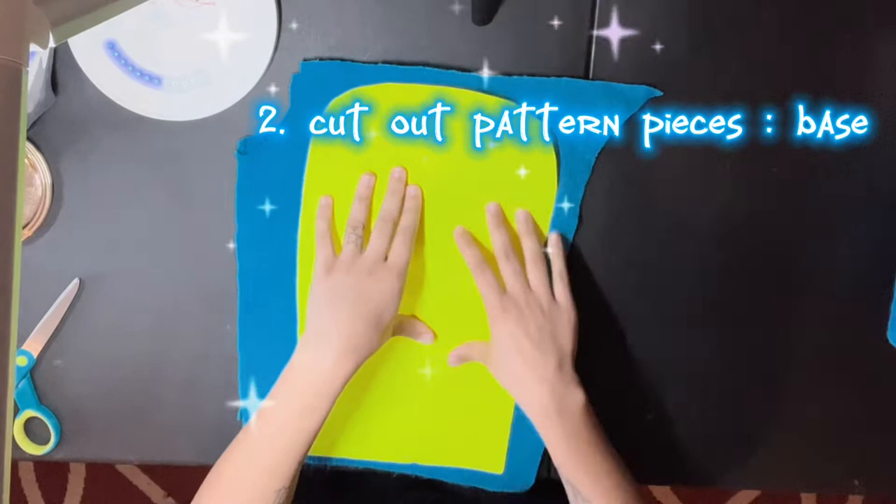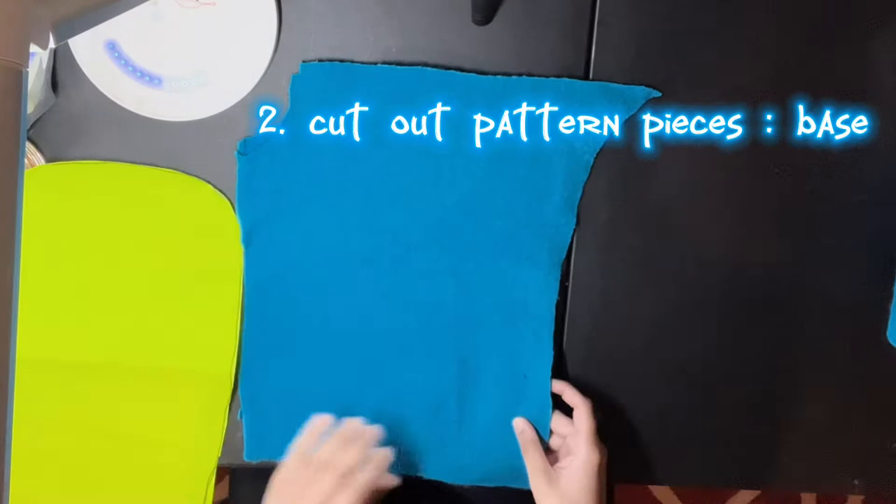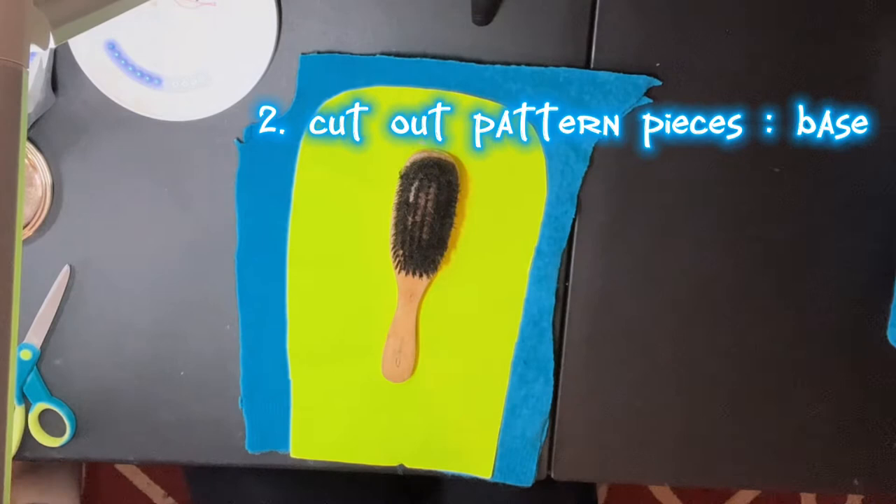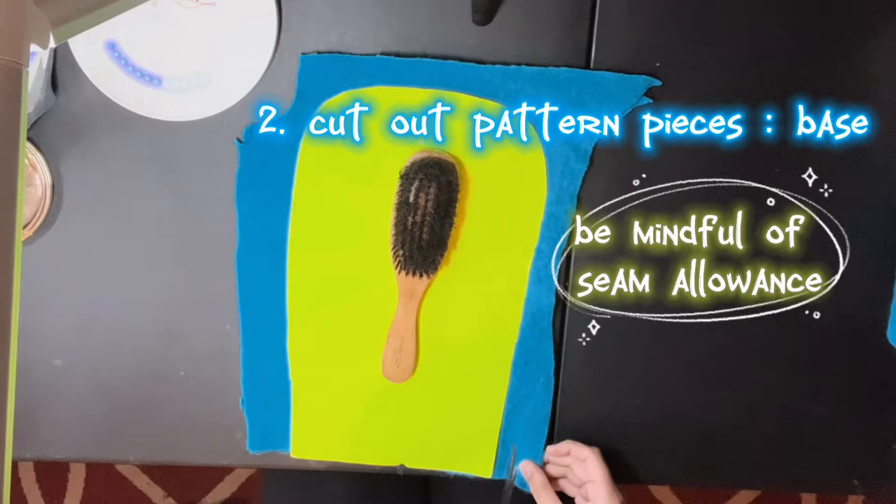What we're gonna do is take our pattern — this is our pattern — and we're gonna cut out the shape with a little bit of seam allowance. Now that we've straightened everything out, what I like to do is put a weight on my thing, and then from here to here will be seam allowance.